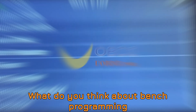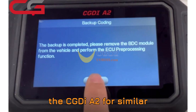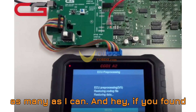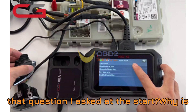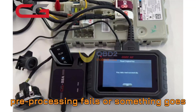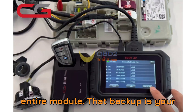But I want to hear from you — what do you think about bench programming versus OBD-only programming? Have you used the CGDI-A2 for similar BMW modules? Drop your thoughts and experiences in the comments. Now, remember that question from the start: why is backing up your BDC-2 module data before pre-processing so important? Here's the answer: because if pre-processing fails or something goes wrong midway, you risk bricking the entire module. That backup is your golden ticket to restoring it safely without damage.